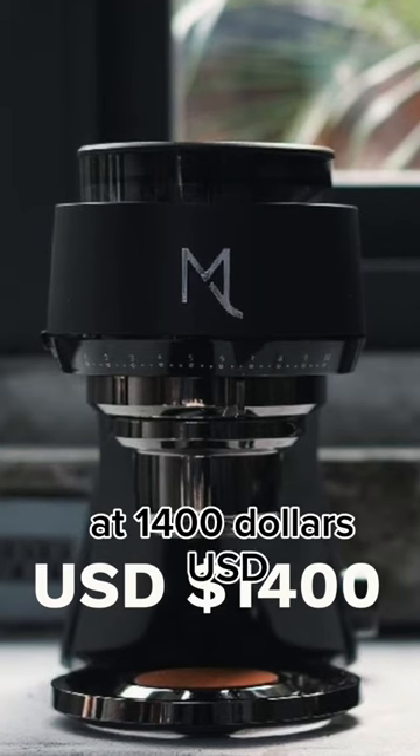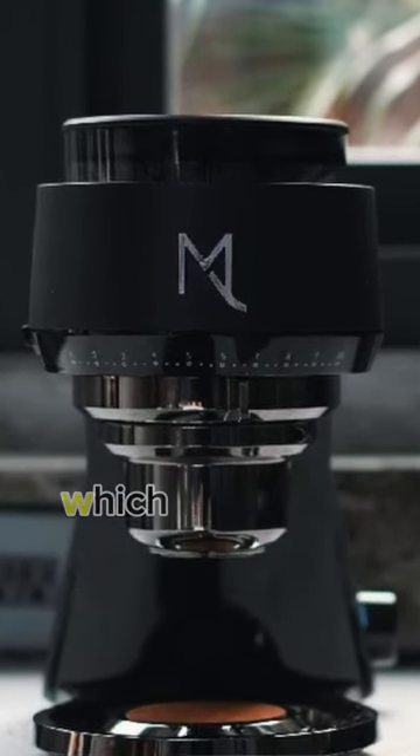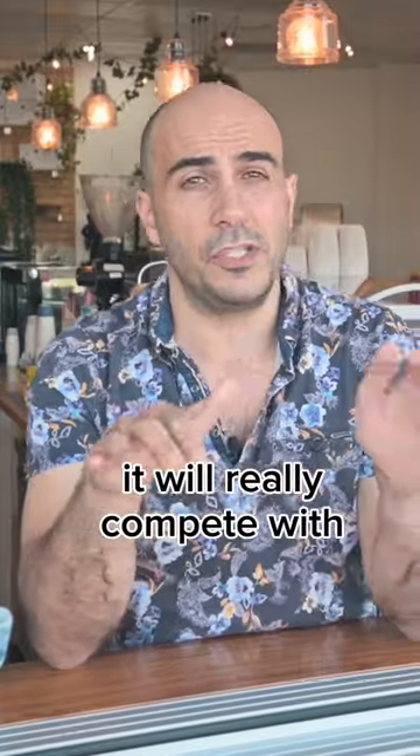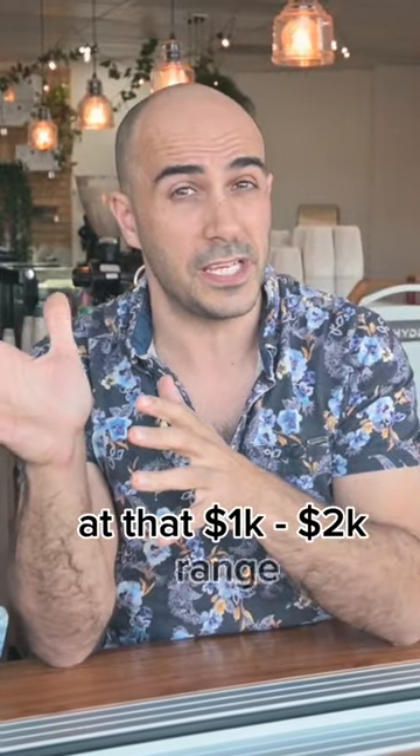At $1,400 US, it's not the cheapest of grinders, and there are a lot of cheaper grinders coming onto the market which will put this one into a very different category. However, I think it will really compete with those higher prosumer models in that $1,000 to $2,000 range.